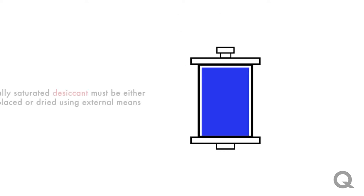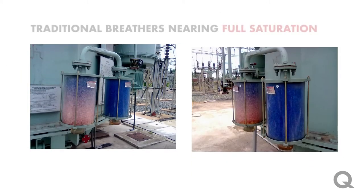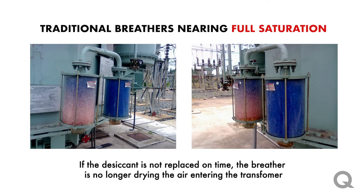Traditional breathers are essentially just a container with silica gel desiccant that the air passes through as it enters the transformer. This desiccant changes colors as it becomes saturated, and once it's fully saturated it needs to be either replaced or dried using external means, which is costly. It's very hard to determine when the desiccant becomes fully saturated, and if this maintenance step is missed the breather is no longer drying the air entering the transformer.